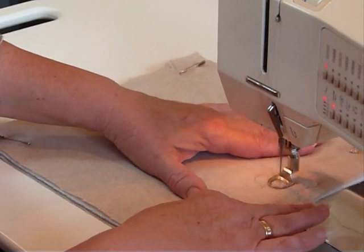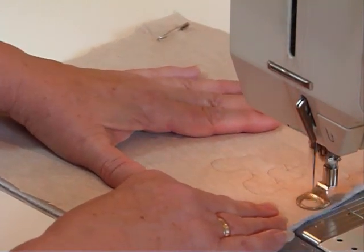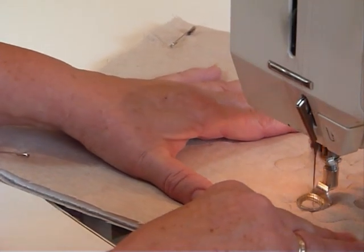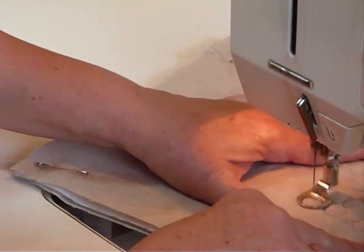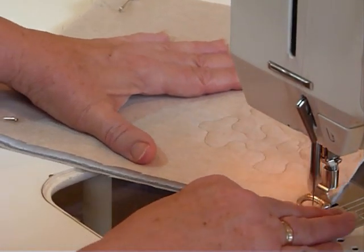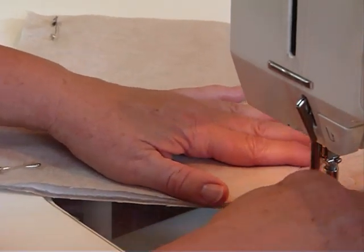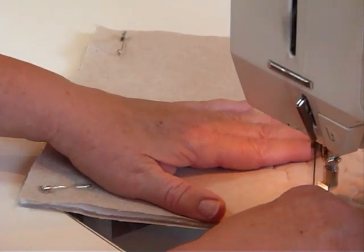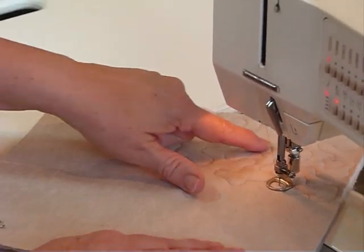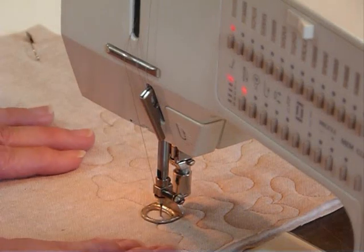Here's a heart, and I continue on with my meandering - and another heart. You can see that as I think of it I can just include another little heart shape. The heart shapes are very free-form hearts; we're not trying to go for perfection here, this is just part of the quilting to make it a little bit more interesting.